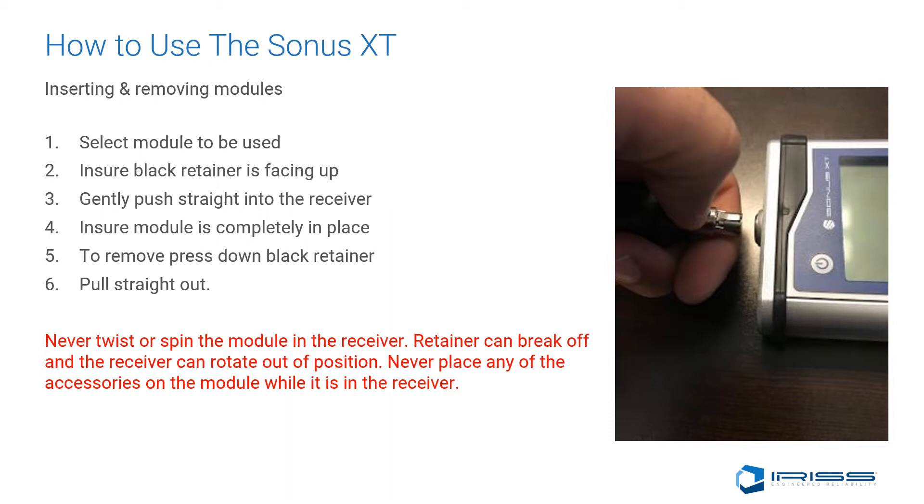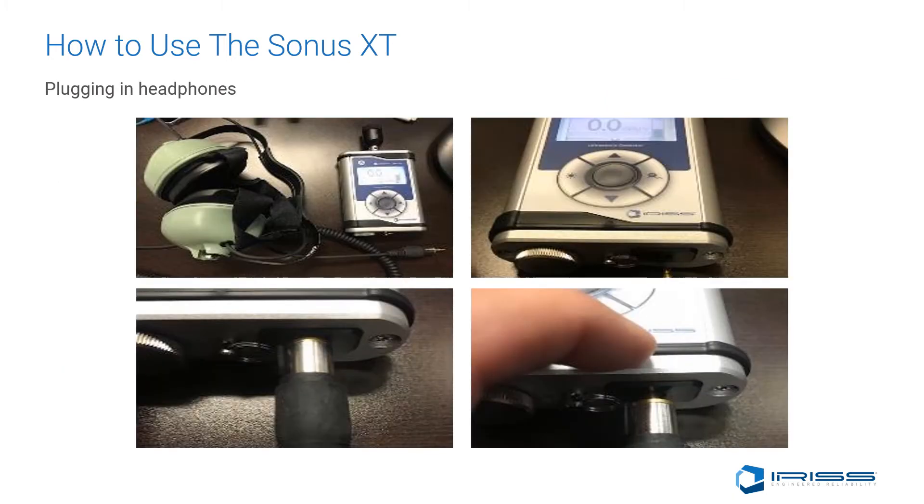Never place the long-range module or the close-focusing probe on the module when it's in the receiver. Step 6: Plugging in your headphones. It might seem like a pretty straightforward activity, but you need to ensure that it's all the way in. If the headphone jack is not completely in, you will have a sloppy signal or loss of signal. Ensuring that it's snugly fit will give the user the best experience of hearing the events they are trying to capture.